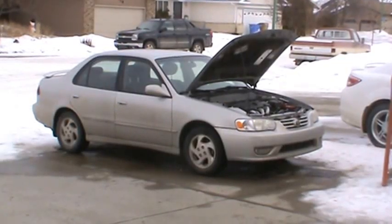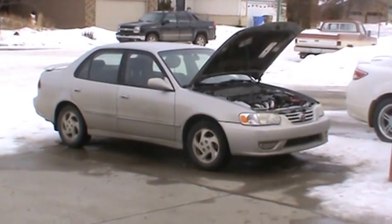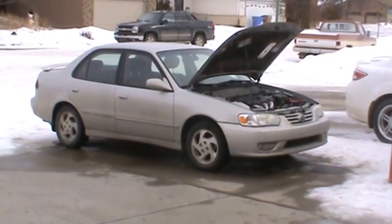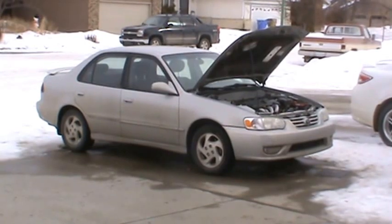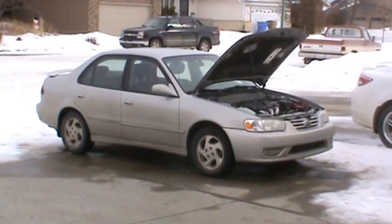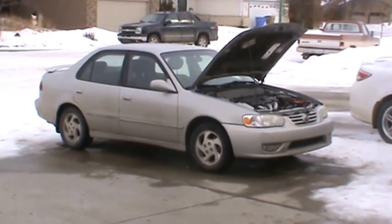We've got a 2001 Toyota Corolla with a kick down cable issue. If you are shifting from park to drive, park to reverse, or reverse to drive and you're hearing a large clunk as you're shifting gears, it's very possible that you have a kick down cable issue.